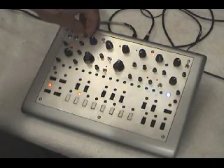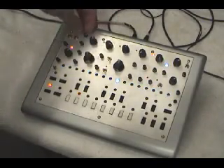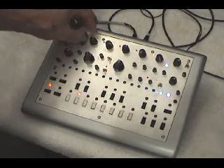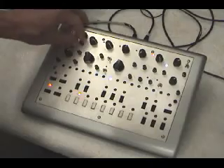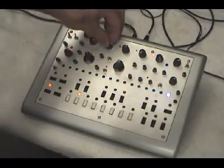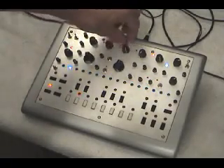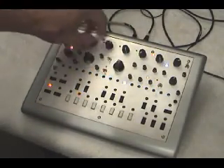You've got about a plus three octave range — about plus three octaves there, with a little room to spare above. About the same frequency there, and the fine tune control to really dial it in.